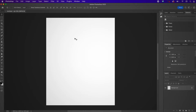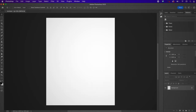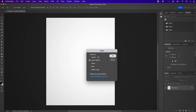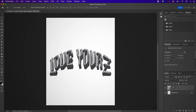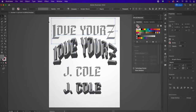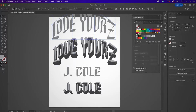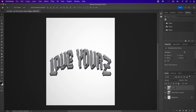Now I've popped over to Photoshop. I created the same document size — 16 by 20 — and the resolution is at 300. I'm going to pop back to Illustrator and copy and paste each one of these layers into Photoshop, making sure to paste them as a smart object. I'm going to rename this layer "Love Yours Bottom," then jump back to Illustrator, apply the warp to match that layer, paste it as a smart object into Photoshop, and rename it "Love Yours Top."